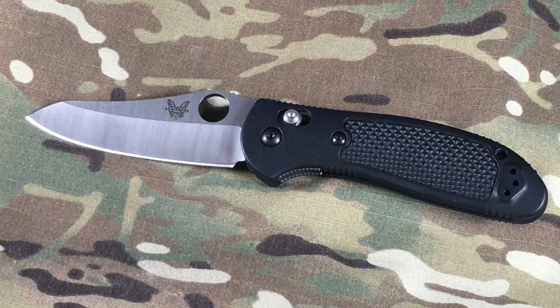Those are my thoughts on Benchmade Griptilians — the full line of them, lots of cool options. They came out with new G10 handles this year with gray and blue accents, just really cool. If you're looking for an EDC knife, I cannot recommend from my experience a knife that's better than the Benchmade Griptilian. I'll keep using this knife and report any issues, but I don't expect any because it has performed in an amazing way. Thanks for checking out this video — link's down below if you want to check out Benchmade or head over to Amazon and purchase a Griptilian yourself. Take care.